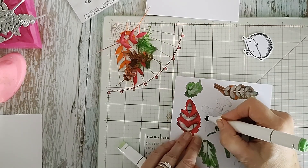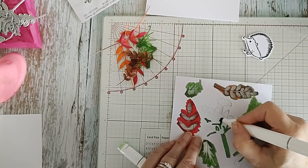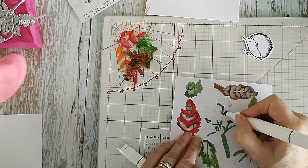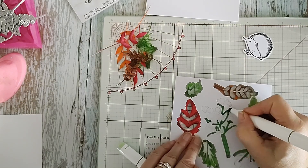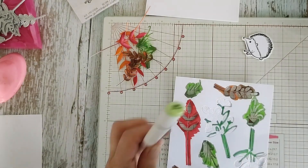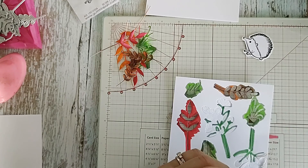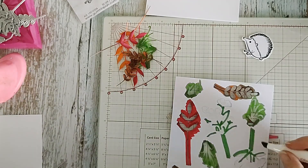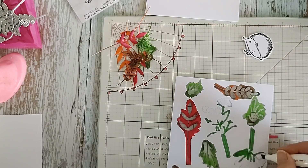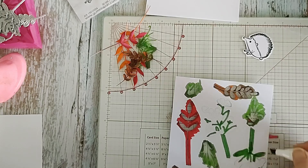Whatever pleases you - I think that's the important part as well. If it pleases you, you should go with it. You want it to look good also but if it's kind of pleasing to the eye that matters. Now I've got a slightly grass green - let's just try grass green as well over there.